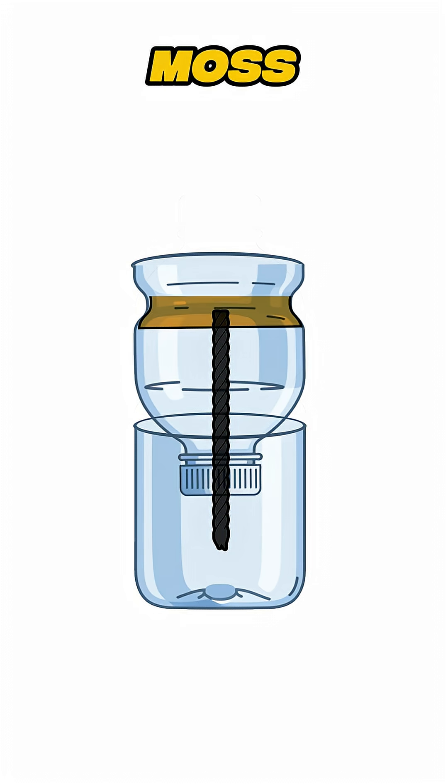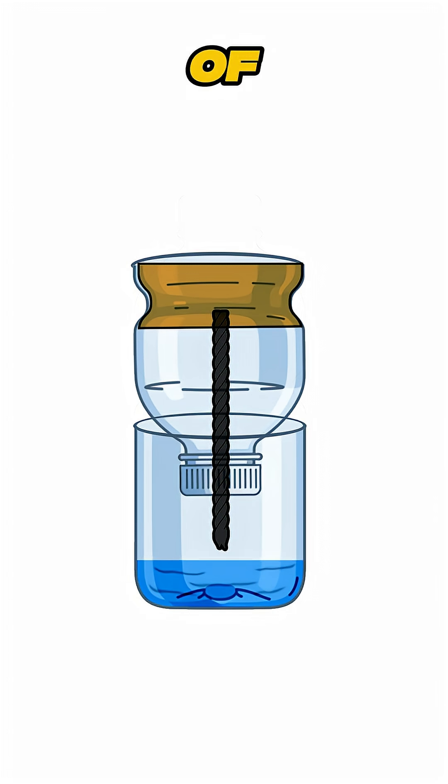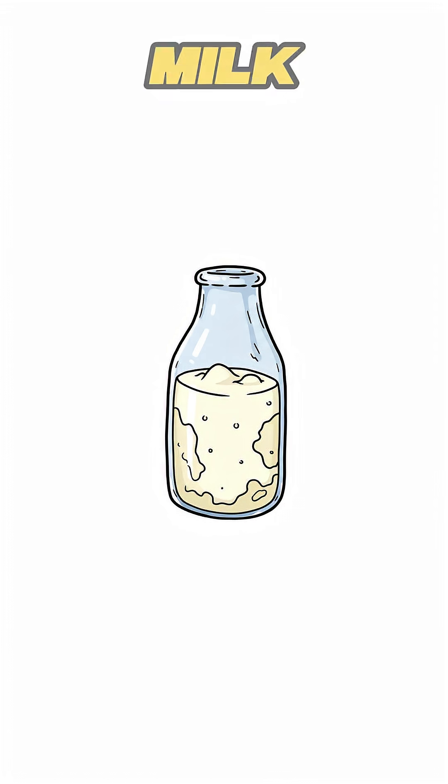Step 3: Fill the top with your soil substitute — moss, foam, or damp toilet paper. Step 4: Drop in your seeds. Bottom half: fill it with water and a drop of nutrient-rich liquid — old milk, or yes, urine if you're desperate.